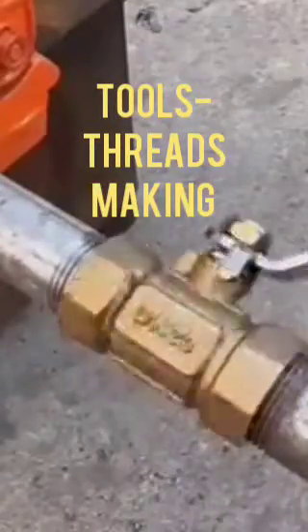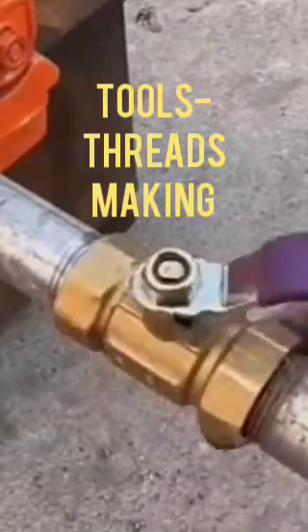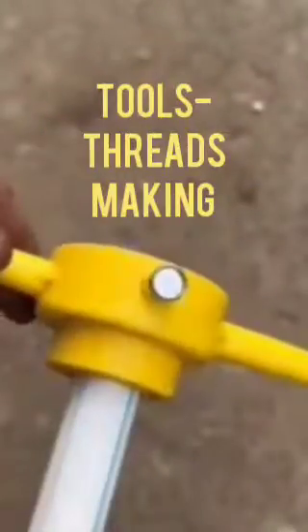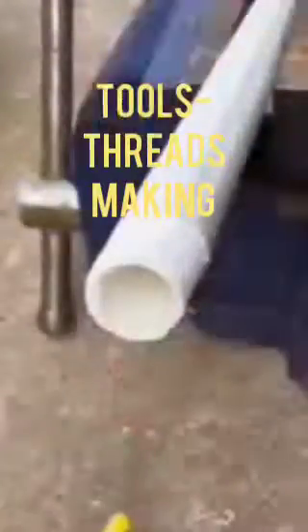We can also use other tools for making threads on plastic pipe — like this one. When you rotate it, the thread is made on the plastic pipe. When you rotate anti-clockwise, the tool comes away from the pipe.